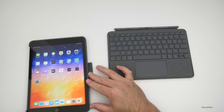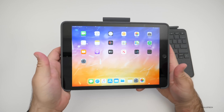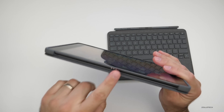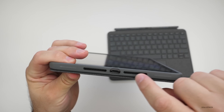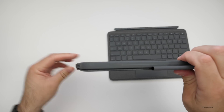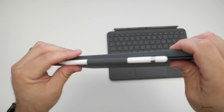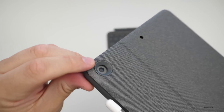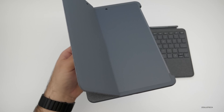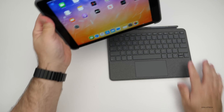We'll slide the iPad into place — it clicks in. If we don't want to use the keyboard, we can just use it as a case and attach the keyboard later. The bottom exposes a pogo pin opening, and there are speakers and a Lightning adapter. If you have an Apple Pencil, you can slide it into the loop and it holds it nice and snug. There are openings for the camera and microphone, and it bends pretty far for a decent viewing angle.